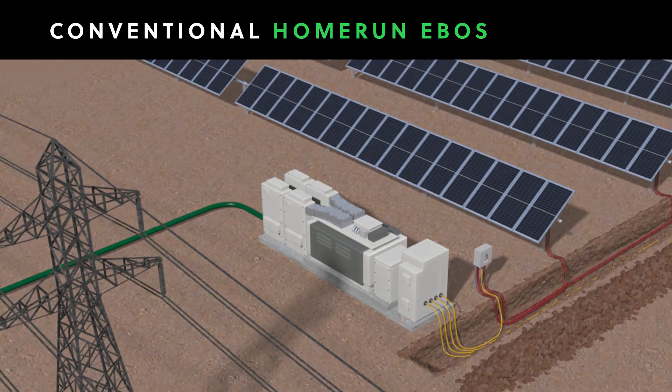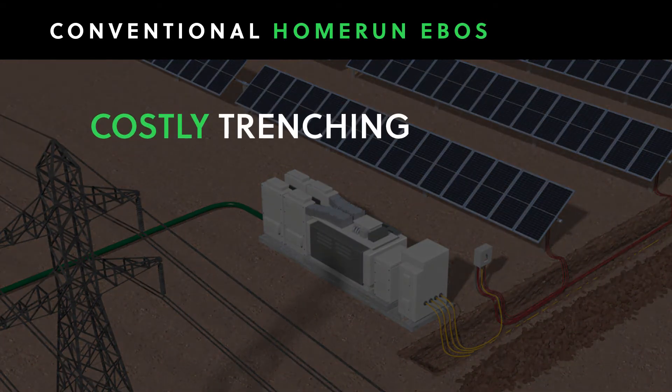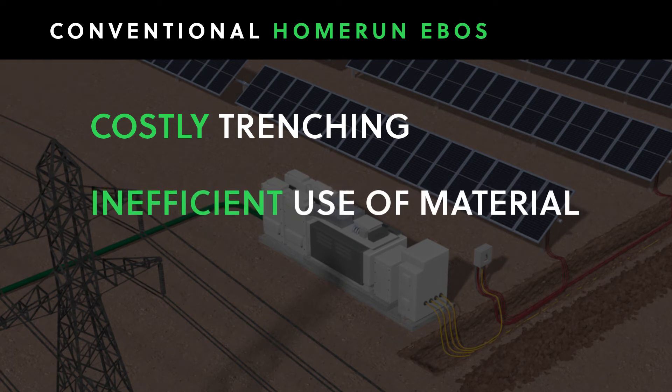As you can see, conventional home run EBOS involves excavating, running thousands of individual wires across long distances, making tens of thousands of connections between wires manually, and interconnecting and fusing hundreds of combiners.